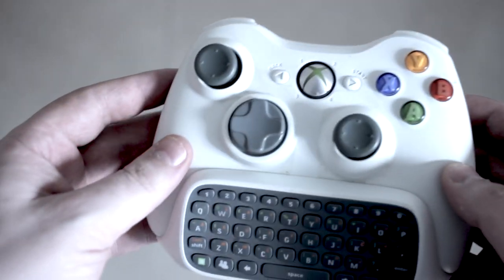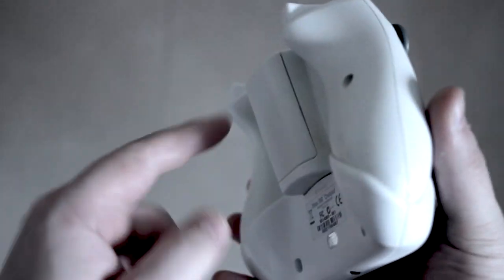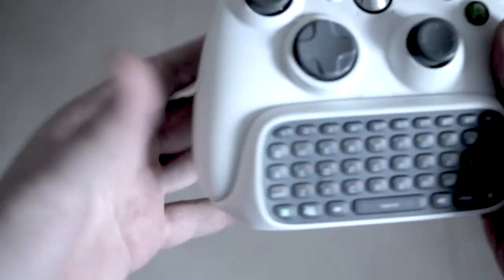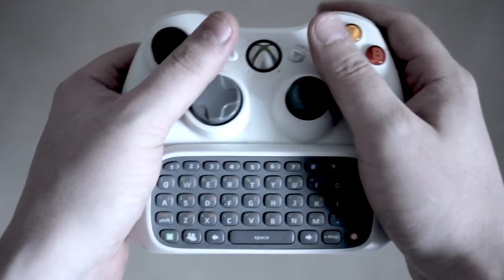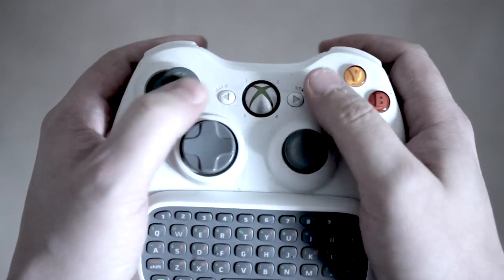The Xbox 360 controller is asymmetrical, it's also big and heavy. The controller fits tightly into the palms of the hands so that the work of holding it can be shared between the palms and the fingers.